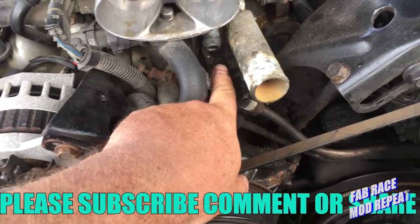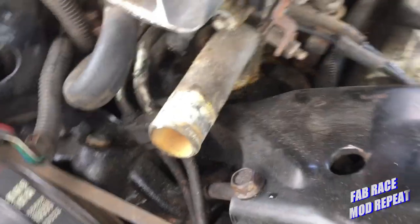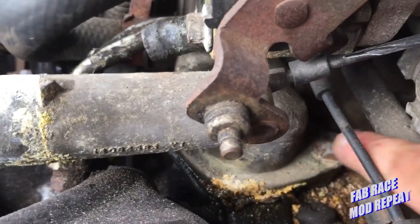I'm gonna take this thermostat housing off without taking the throttle body off. Nobody in town has a throttle body gasket for this thing on the shelf. So I got a bolt right here I have to get out, and the other bolt is right here — as you can see, it's snug up under there.